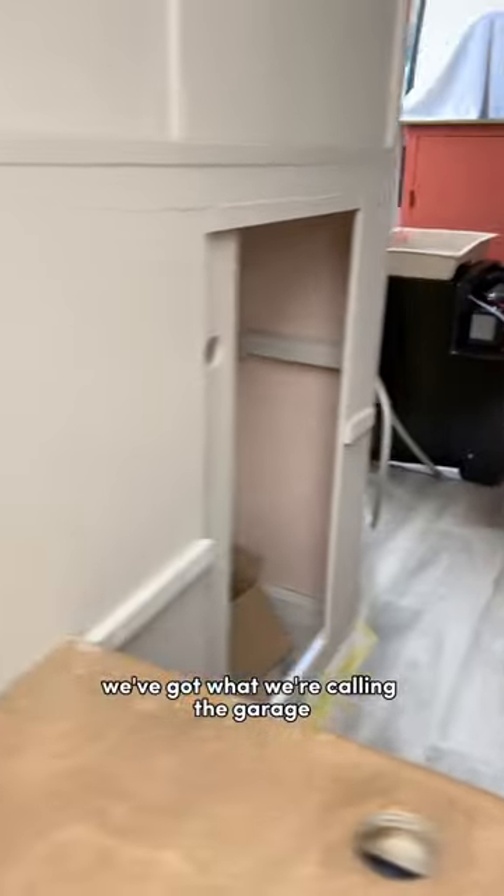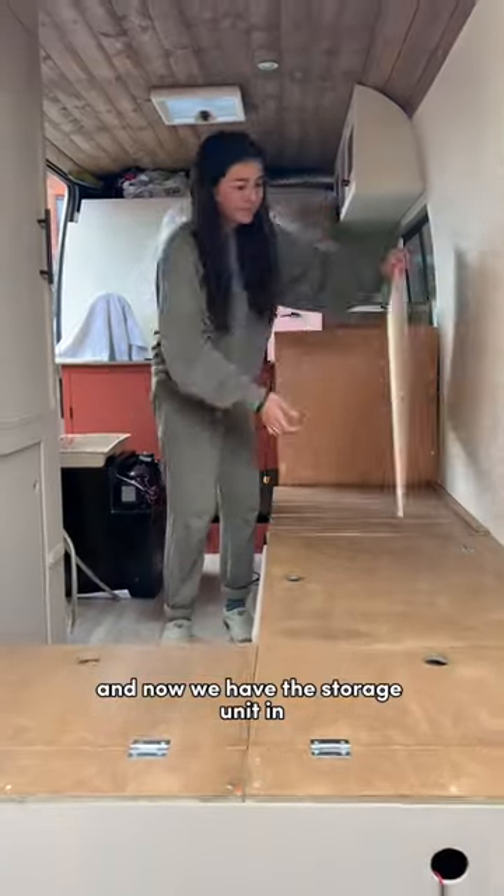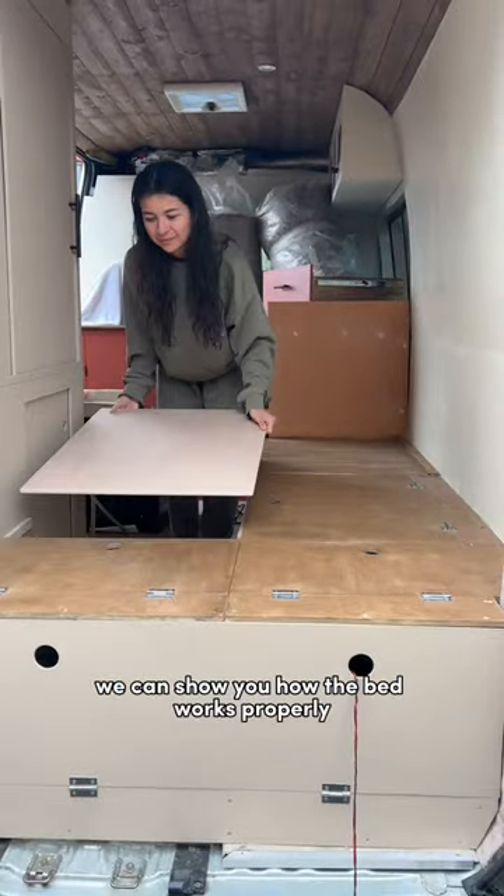At the bottom we've got what we're calling the garage, which you can access from the back doors and from inside. Now that we have the storage unit in, we can show you how the bed works properly.